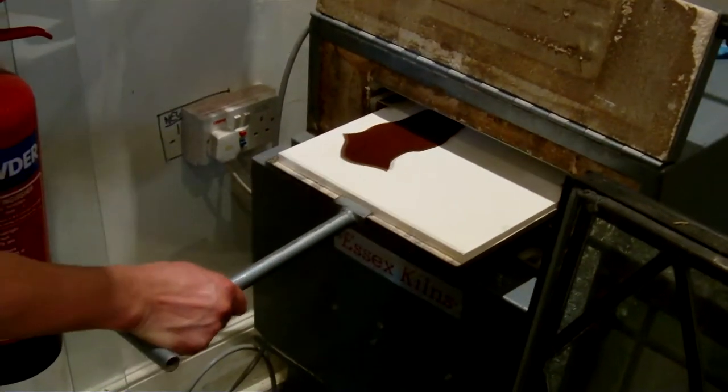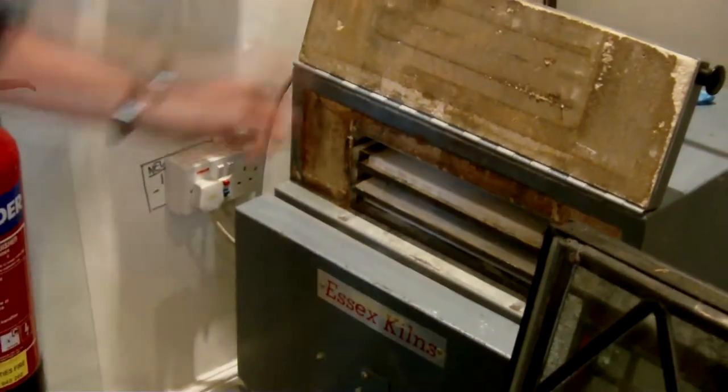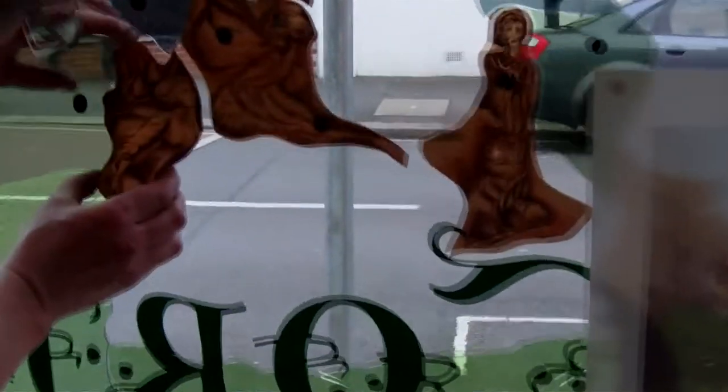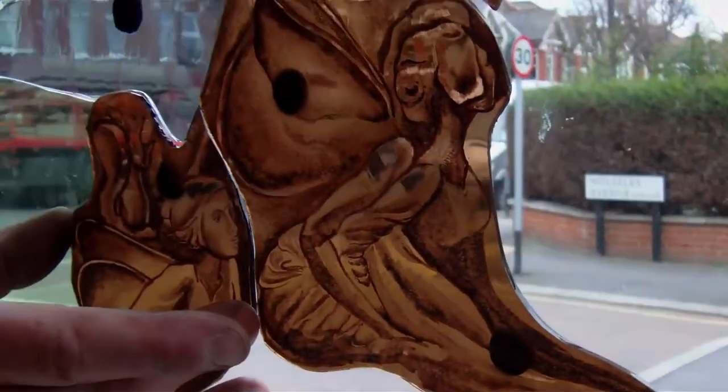The glass is then kilned so that the paint becomes part of the glass and is completely permanent. These are the individual painted panes that go to make up the jigsaw that becomes the stained glass window.